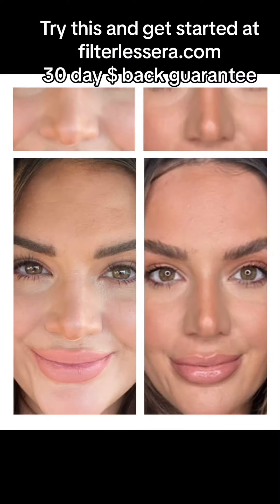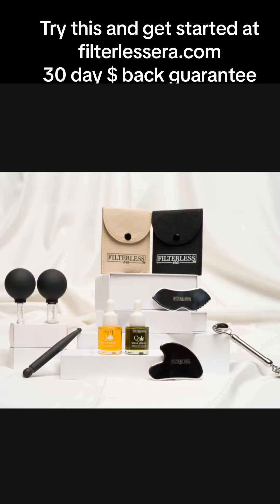At the end, take it through the nose and then glide it down the lymphatic drain. Here's my before and after again, and you can get started with this process at filterlessera.com.